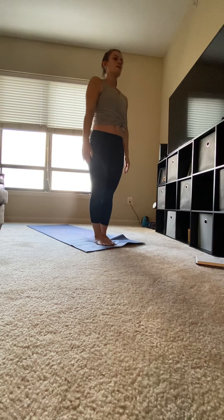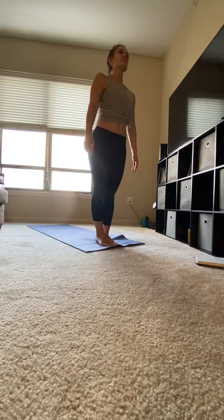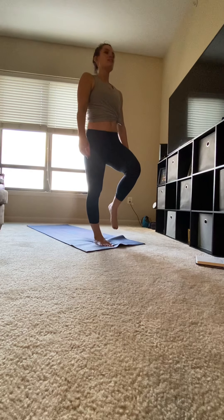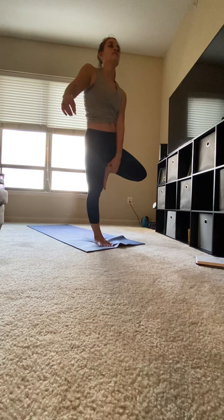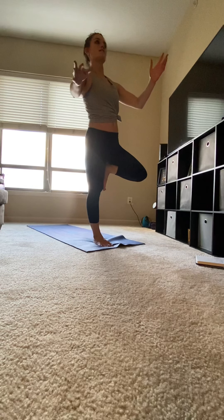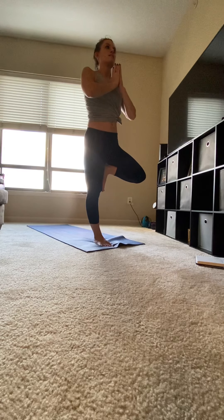Exhale, release. Shaking out that leg. Shifting your weight to the right, left leg comes up. Placing the bottom of your foot on your standing leg, just not at the knee. Hands come to heart center for tree. Gaze is forward, hips should be square to the front of the mat.